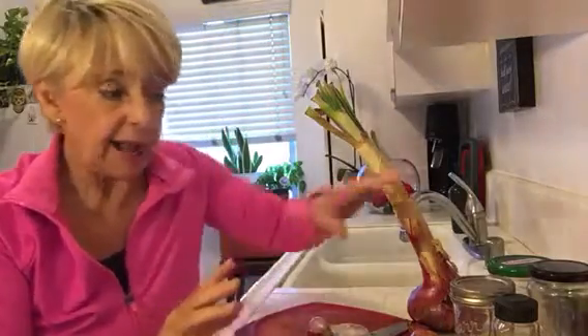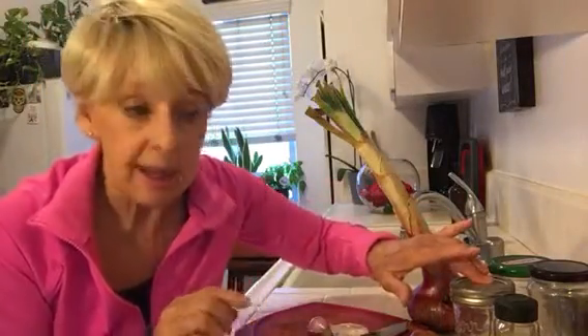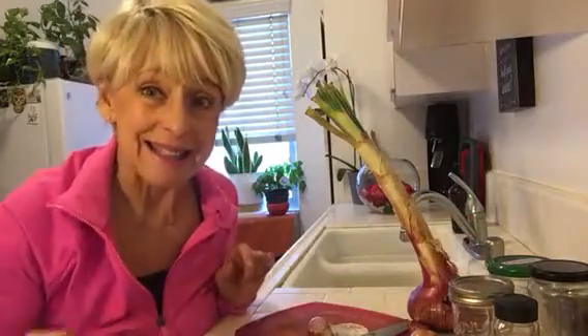But whatever you do when you prep out, and whatever container you use, make sure you identify it so you know what's in it.